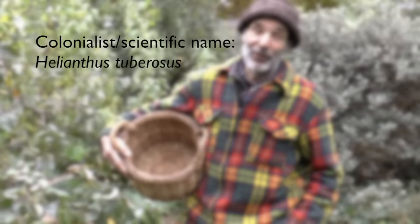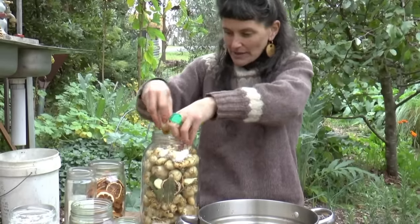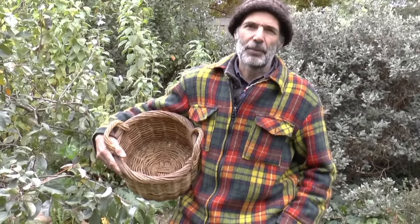We're going to be talking to you about Jerusalem artichokes today, also called sunchokes, also fartichokes. Meg's going to take you through a pickling recipe, but before we get to that, I just want to show you what they look like, talk a bit about them, and show you how to harvest them.